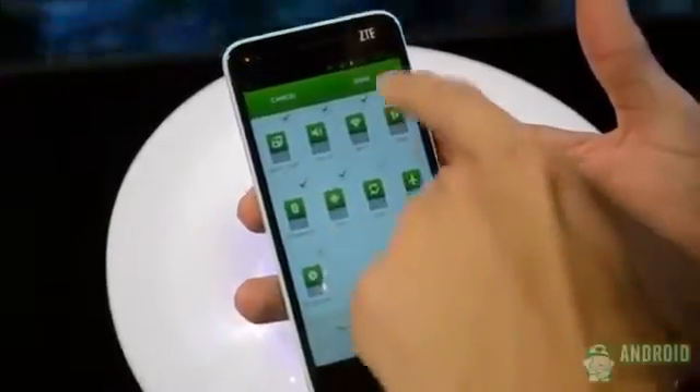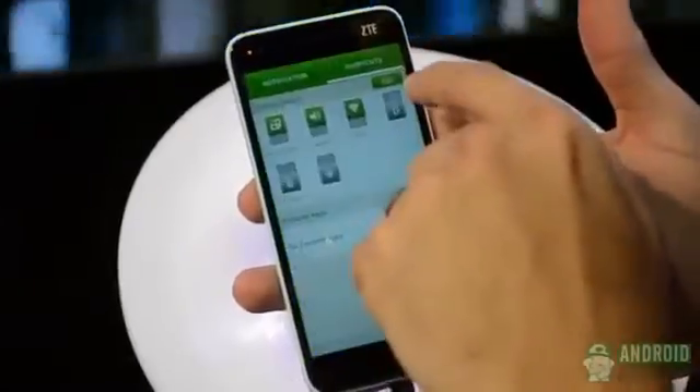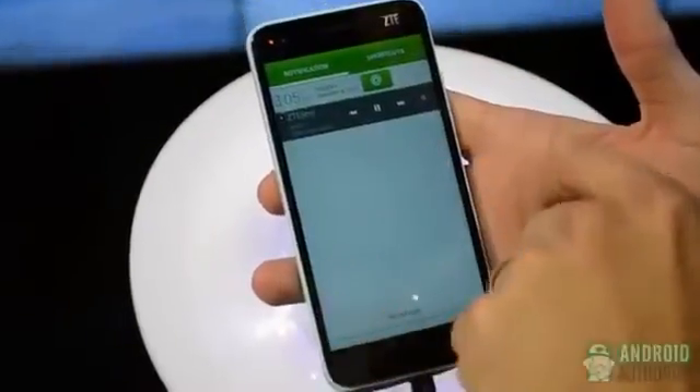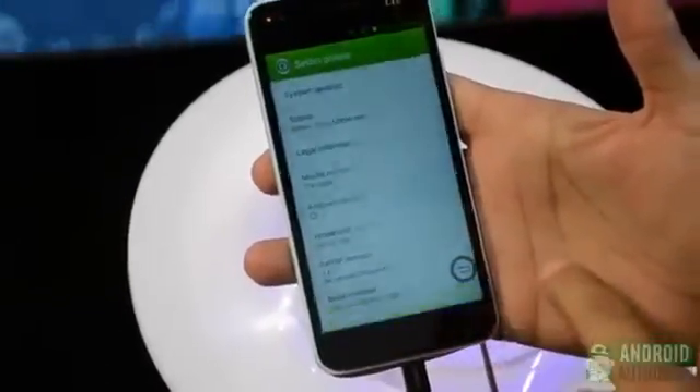And what version of Android does it come with? The latest Android operating system is Jelly Bean 4.1.